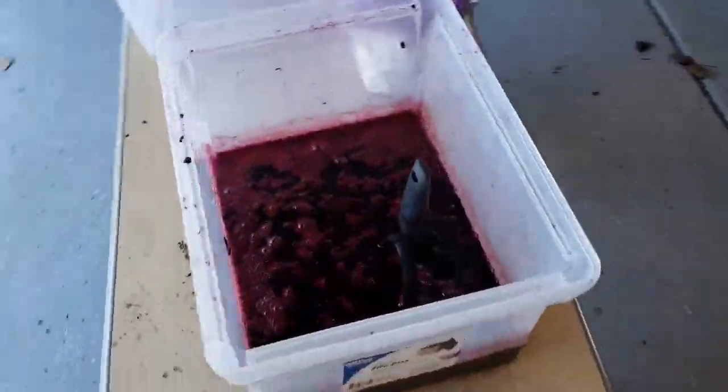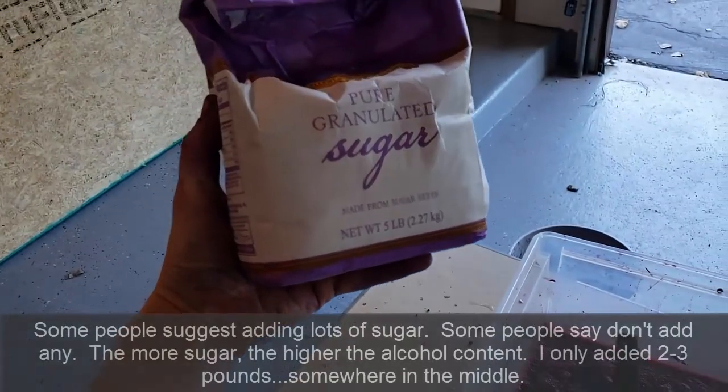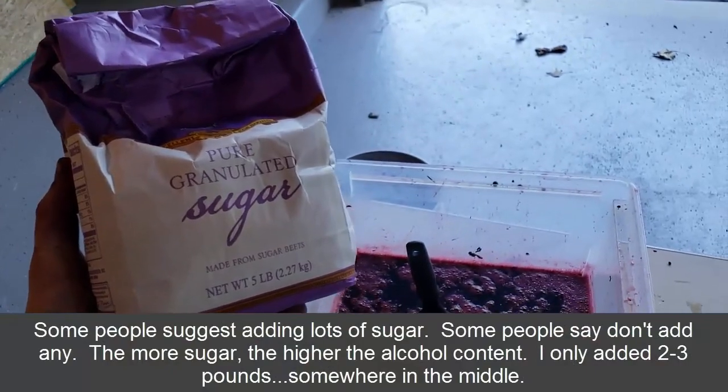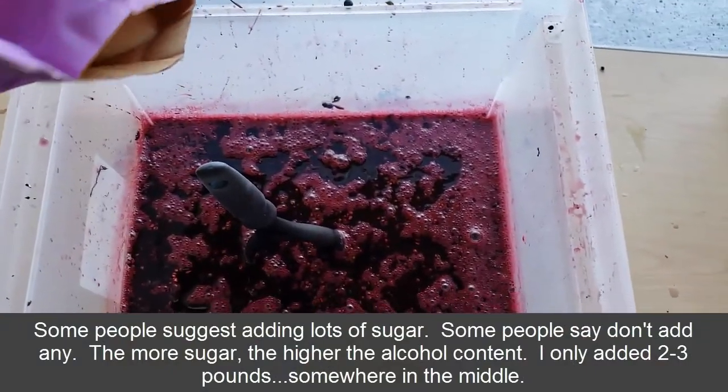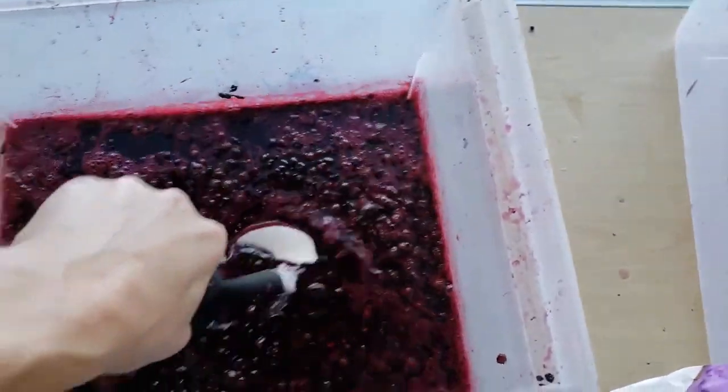I'm all done mashing. Now I'm going to add whatever we have left of a five-pound bag of sugar — it's probably about three pounds. I'll mix that up and then we'll add the yeast.